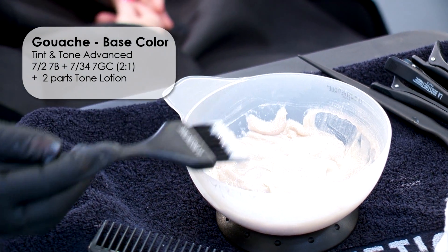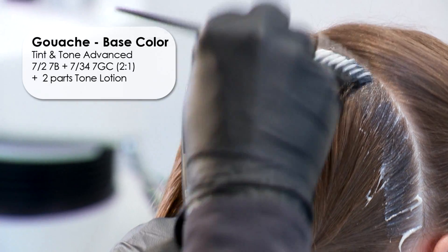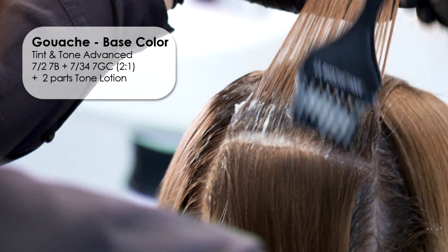Use the criss-cross parting technique to color approximately 2cm of the roots. Pay attention to neat lengths and contours.